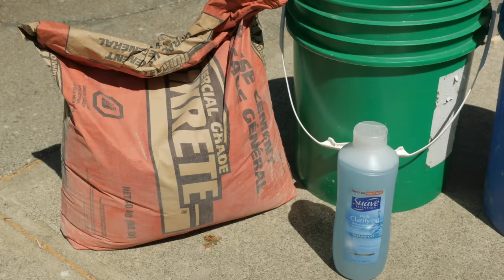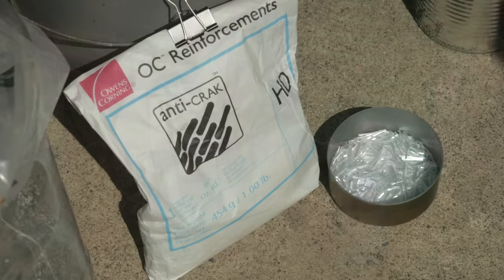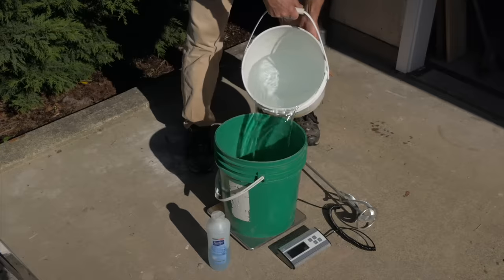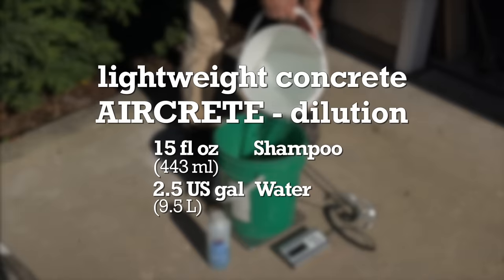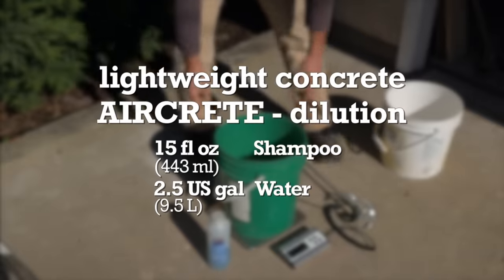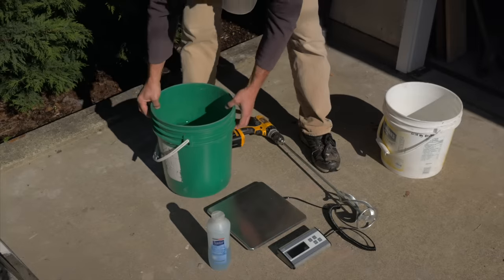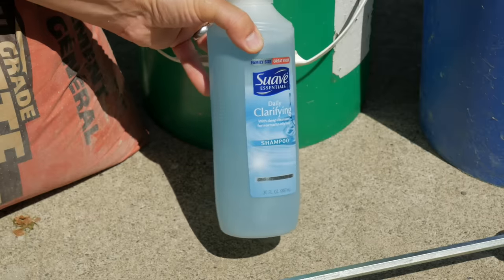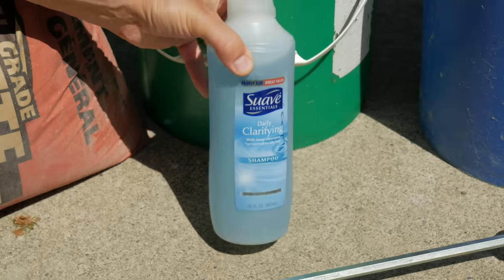The aircrete is made from only a few ingredients: Portland cement, shampoo to create a foam, and some glass fiber for extra strength. I begin by diluting the shampoo in water — 15 fluid ounces of shampoo to 2.5 gallons of water. This will be the dilution that I'll use to create the foam. I use Suave Daily Clarifying Shampoo as my foaming agent. I like it as it makes a very good dense foam.